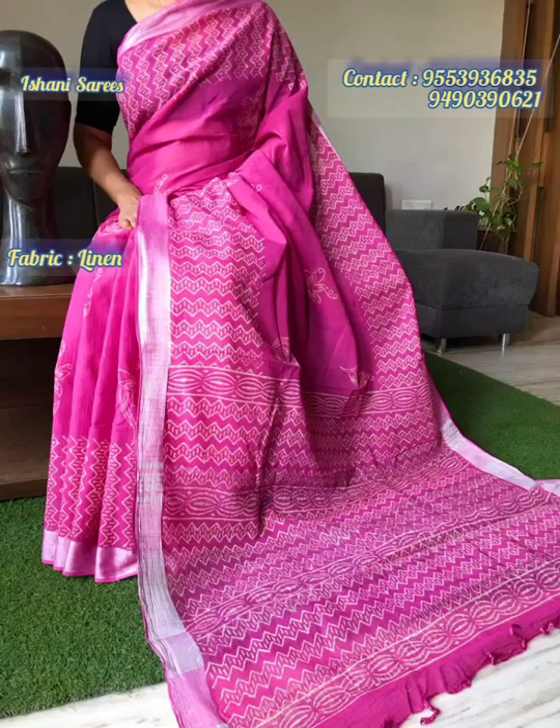You can find us by searching Eshani Sarees or Ashwita Sarees on YouTube.